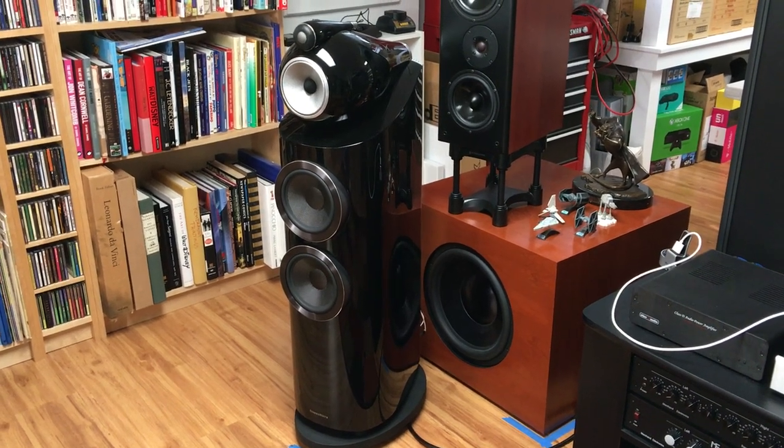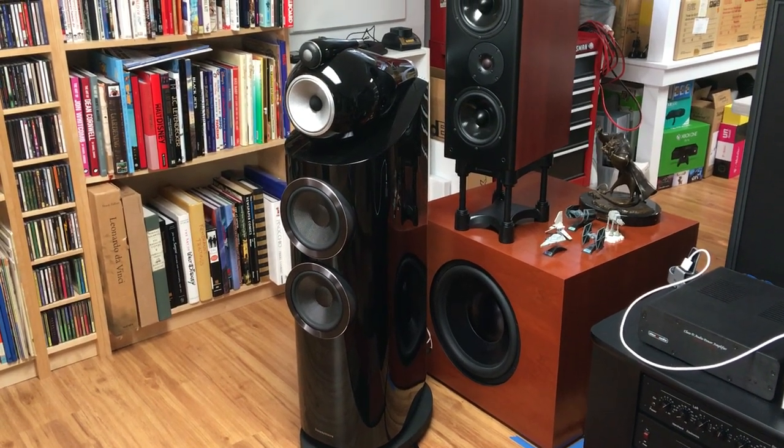Hello, Secrets Readers. I'm Carlo Larasso, Senior Editor of Secrets of Home Theater and High Fidelity website.